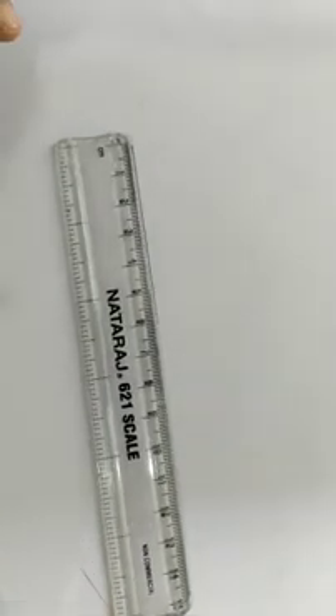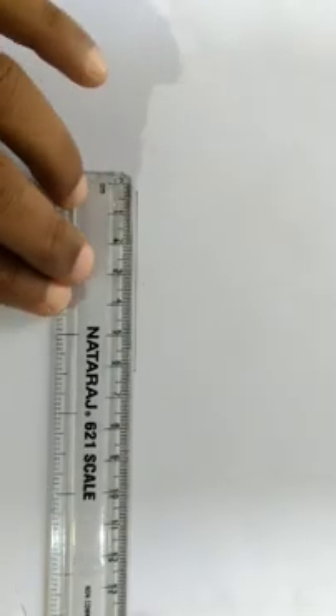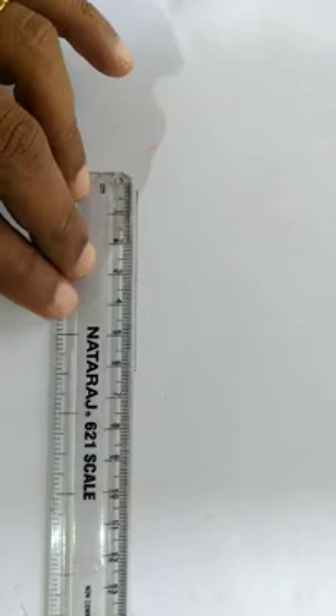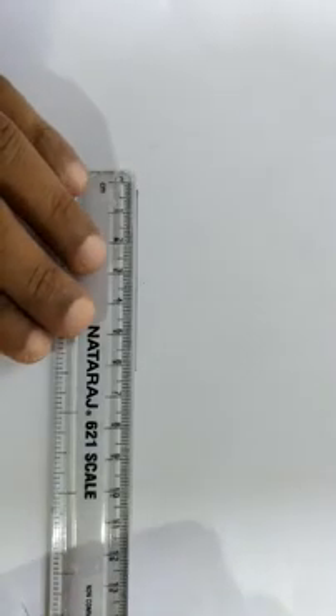Dear students, I am going to use a trigo on the 3rd step. It is not a trigo on the 3rd step. Now, I am going to use a trigo on the 6-4 cm. I am going to use a trigo on the side.